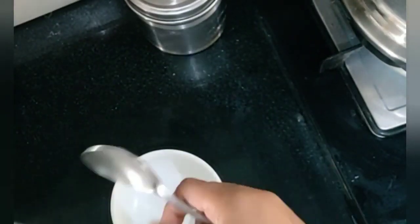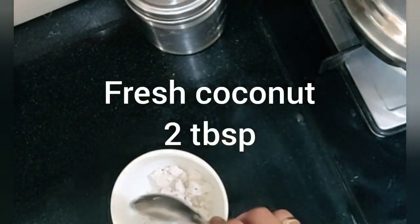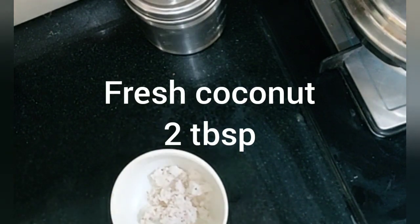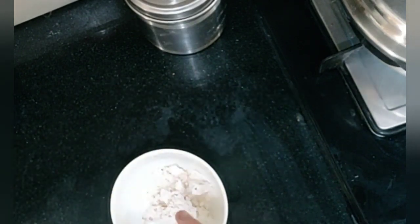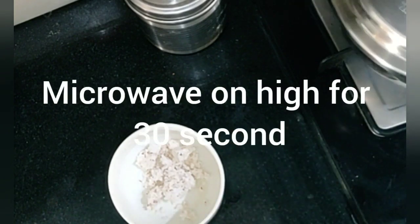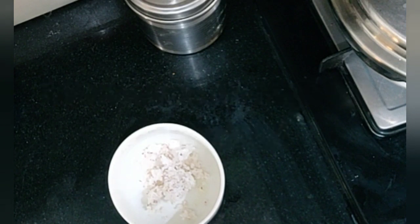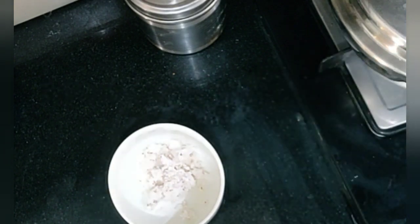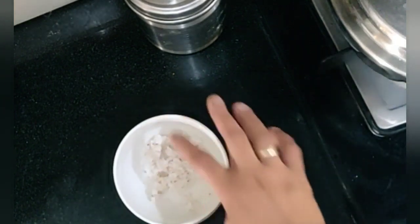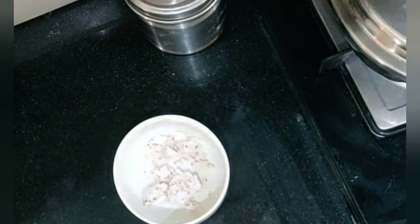Meanwhile, I am taking a little coconut. You can add as much coconut as you want. I am taking 2 tablespoons of coconut. This I will separately microwave for 30 seconds. Don't put the coconut over the roasted dal because sometimes the glass vessel might crack. Be careful not to add cold coconut, as I keep my coconut in the freezer.